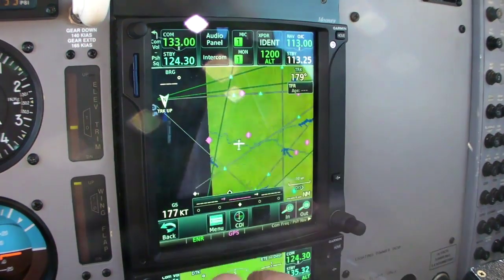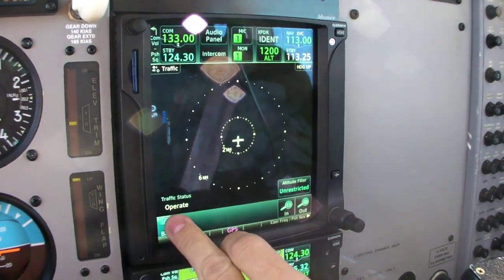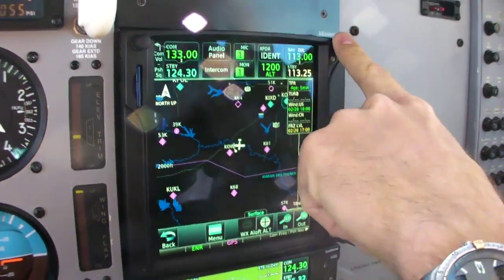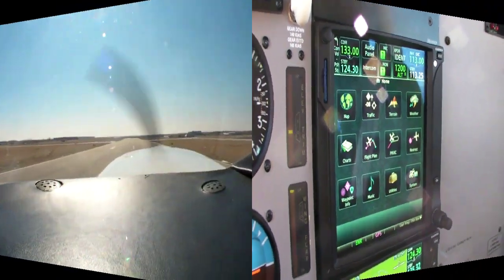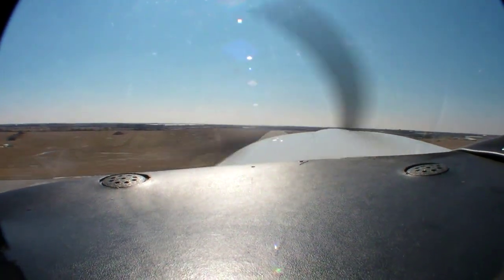Hello everyone, this is Paul Bertarelli reporting for AvWeb and Aviation Consumer. In our coverage of the Aircraft Electronics Association show in Reno, we reported on Garmin's new GTN series navigators. Before the show kicked off, we flew with Garmin flight test engineer Grant Wittenborn for a checkout on the new system.